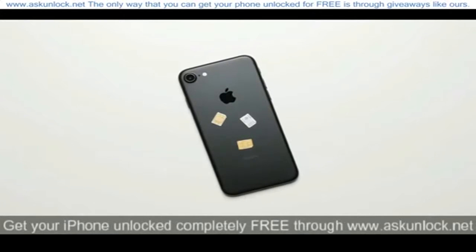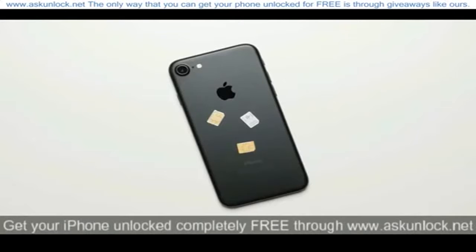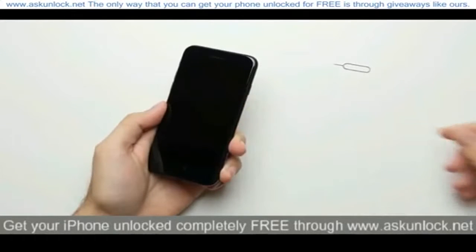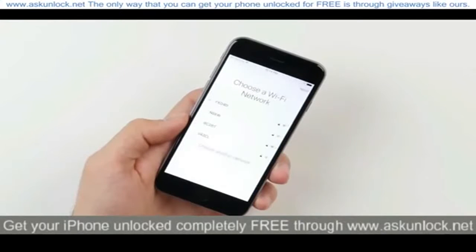From here, all you have to do is enter in an unaccepted SIM card — basically any SIM card that isn't from the carrier your phone is locked to. So in my case, since the phone is locked to AT&T, I'll enter in a T-Mobile SIM card, and then all you have to do is connect the phone to WiFi. And that's it — your iPhone will be officially unlocked.